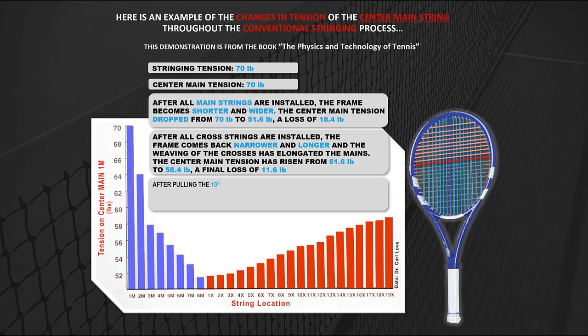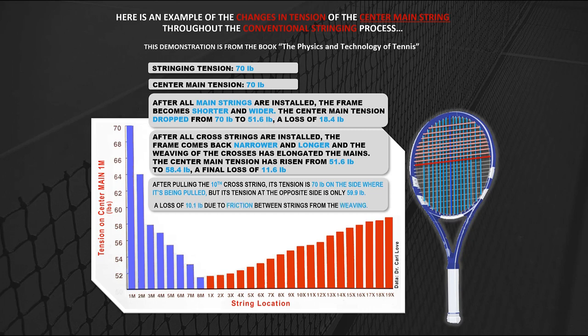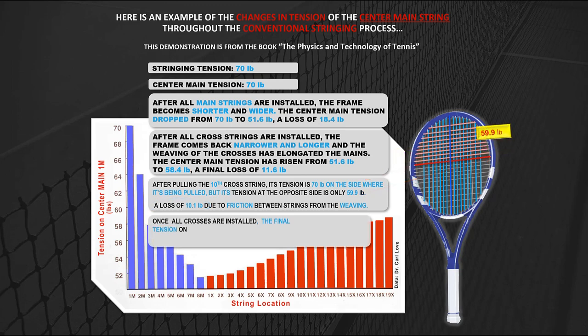After pulling the 10th cross string, its tension is 70 lbs on the side where it's being pulled, but its tension at the opposite side is only 59.9 lbs — a loss of 10.1 lbs due to friction between strings from the weaving. Once all crosses are installed, the final tension on the 10th cross string dropped to 51.6 lbs as the frame became narrower and the 10th cross shorter.